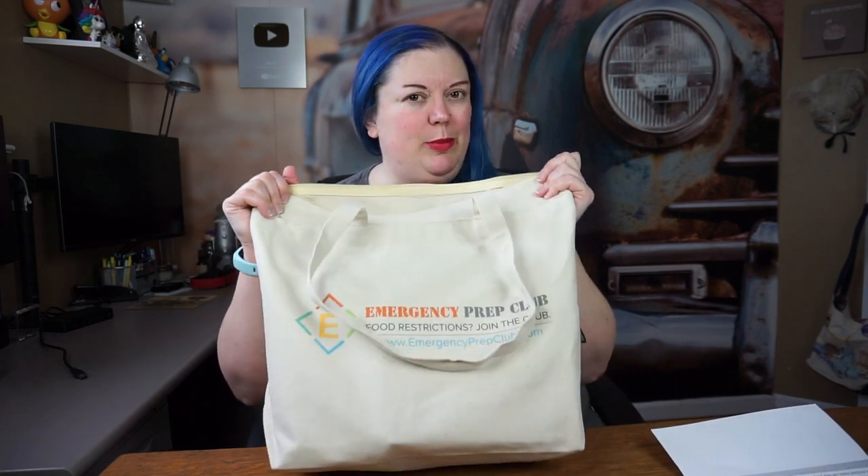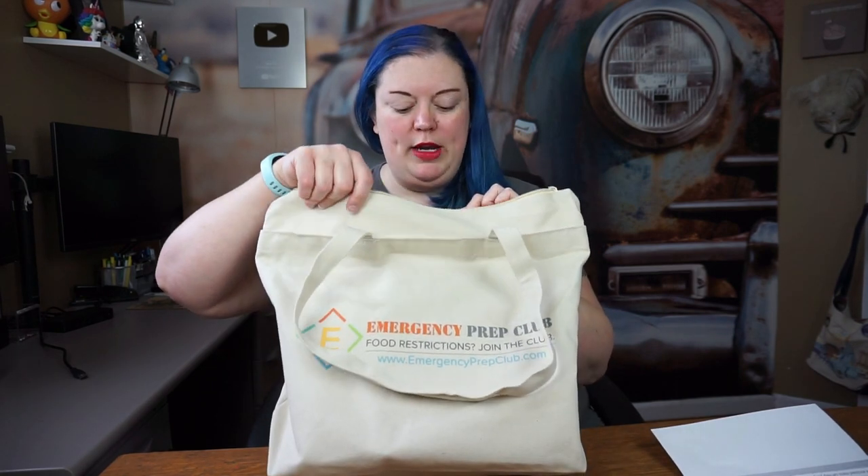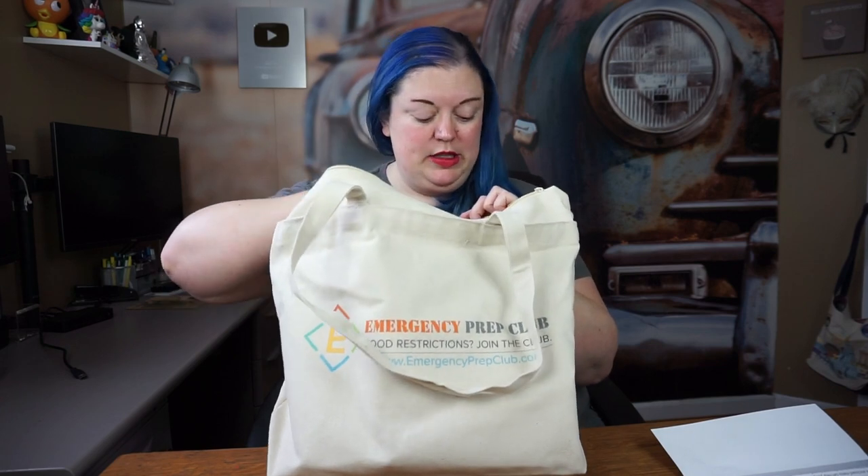It does come in this little bag so you can just kind of stash that on the shelf and have it when you are ready for it. So we're going to go into this bag and I'm going to show you what is actually in the three-day prep kit for somebody that is gluten free. This is an 1800 calorie a day diet.